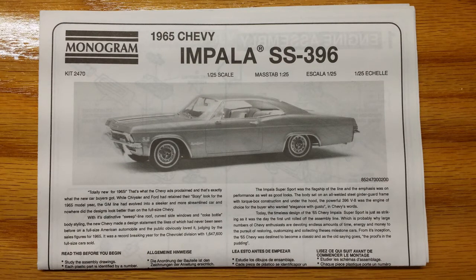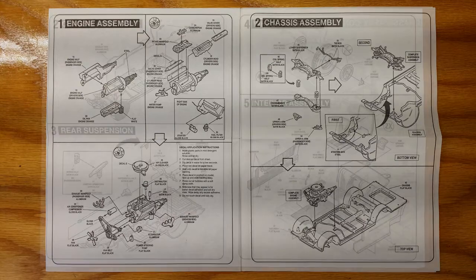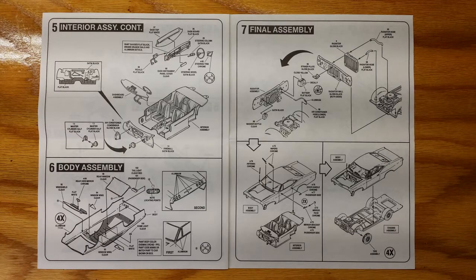Let's build the Monogram 65 Chevy Impala. I'm surprised how nice the instruction booklet was in this kit. It starts off giving you some history of the 65 Impala and every step is very easy to follow and well laid out.